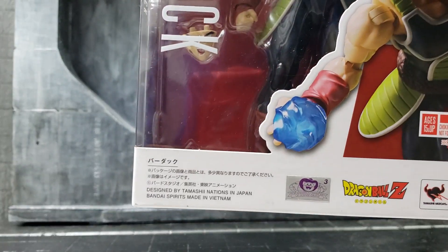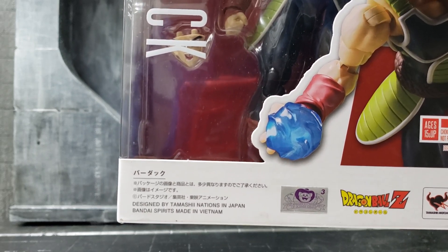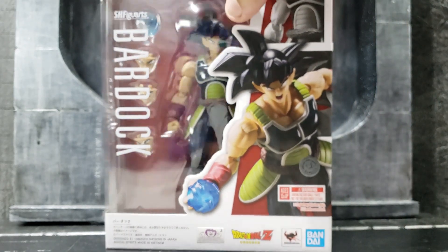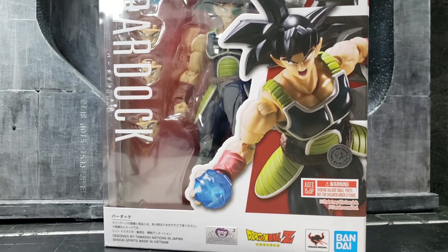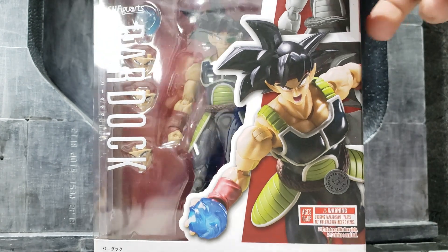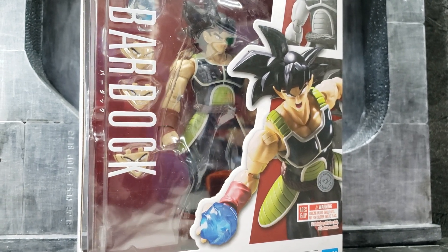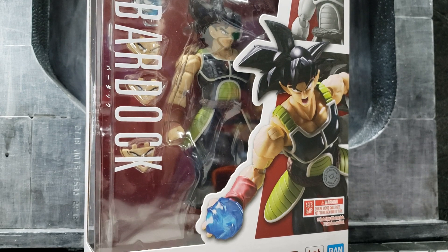One of the things you notice is that this is assembled in Vietnam, so let's hope it doesn't have the same quality issues as before. Hopefully Bandai is looking into that, because it is really disappointing. These figures are reaching sixty to a hundred dollars, and for them to not offer great quality control is really a slap to the fans buying these figures.